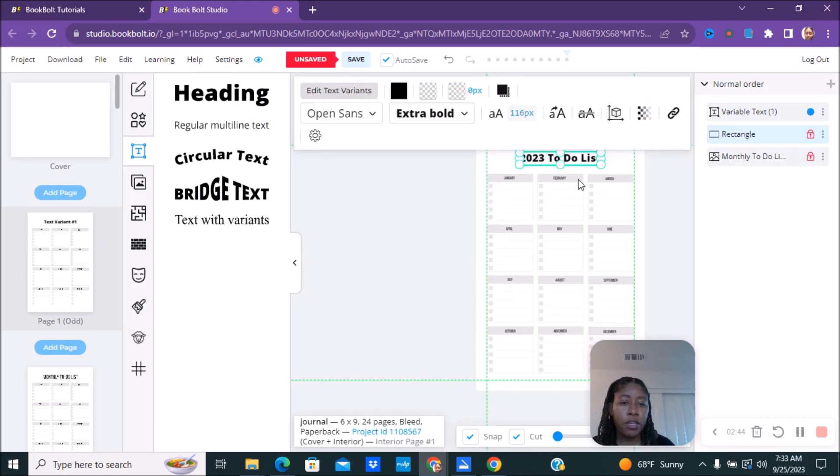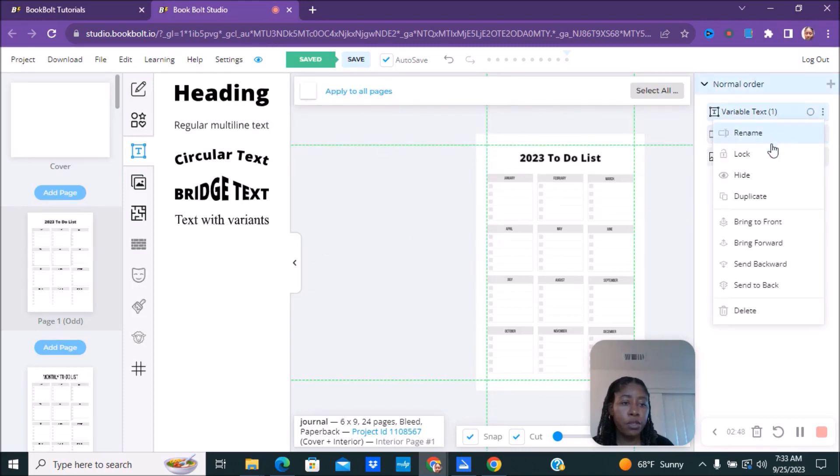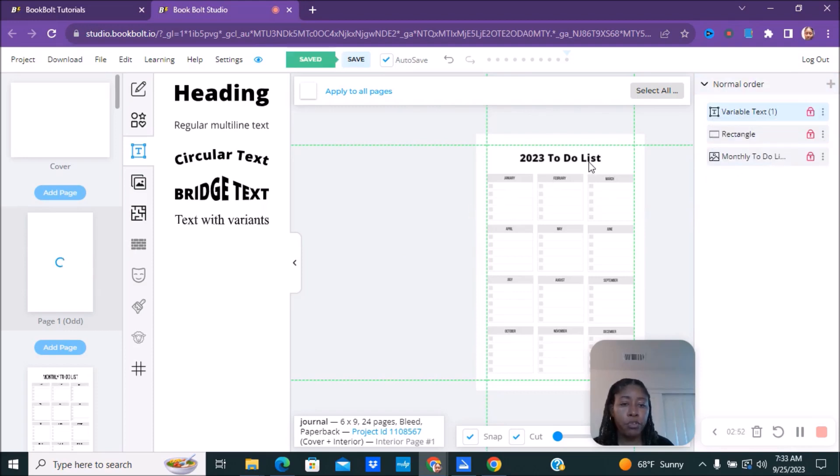There it is. If you want to lock it, go ahead and lock it — now it will not move at all. You can do the same to all the other elements, just the exact same process. Lock everything up; since the interior is already locked, none of it is going to move.